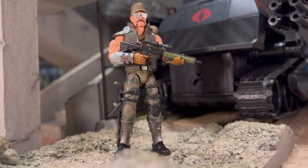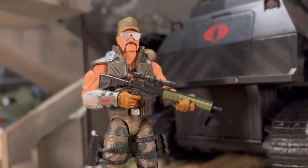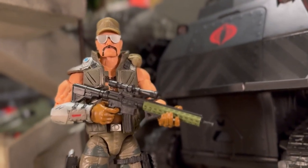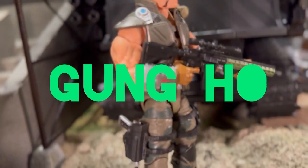Hello and welcome. It's Carnage. I wanted to go back and revisit one of my favorite figures in the G.I. Joe Classified series. We're going back, I believe, to the second wave. This is Gung-Ho — the original Gung-Ho.